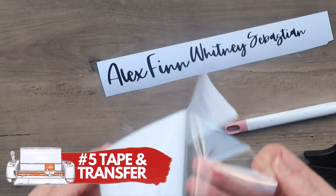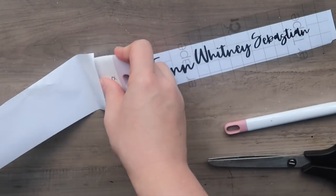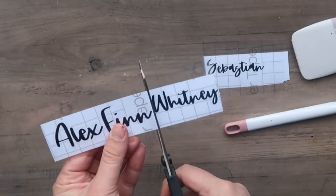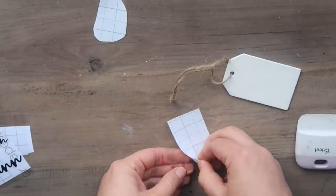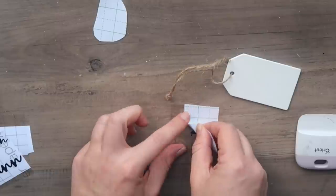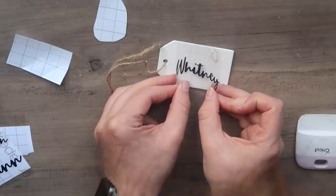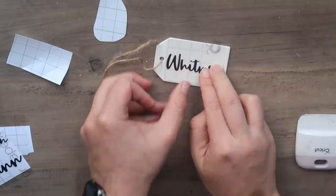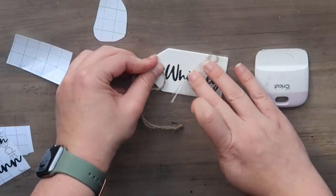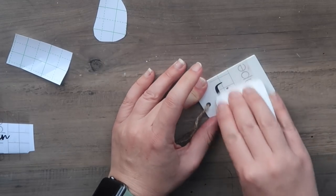Now it's time to tape and transfer. I'm using Cricut transfer tape — it comes in a long roll and I cut a piece with scissors to fit. I'm cutting apart each of the names since I'll apply them to individual tags. Once you've pushed it down, flip it over and peel off the carrier sheet — like peeling the back off any sticker. Get it lined up, push it down with your fingers, then use your squeegee tool, and peel off the transfer tape. It's permanent and stuck.